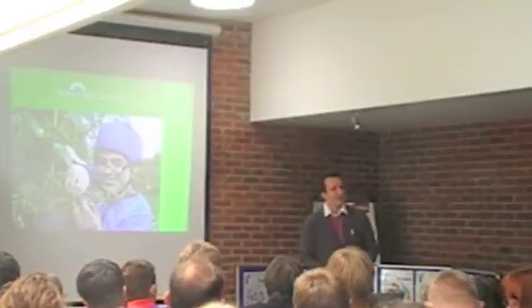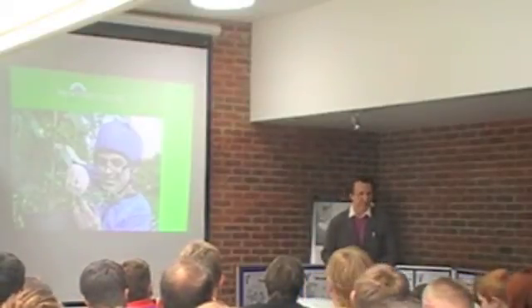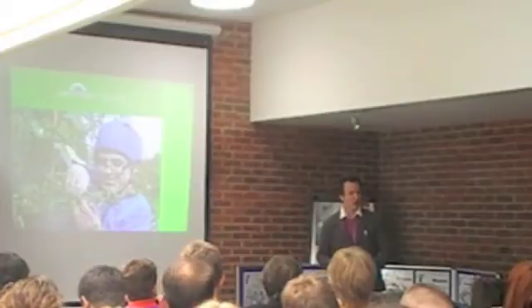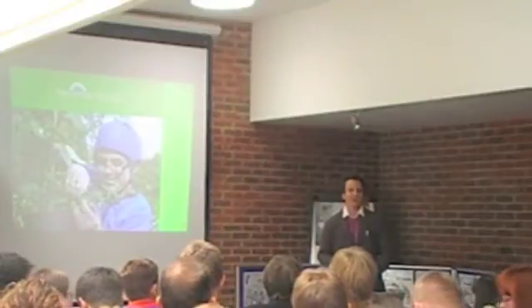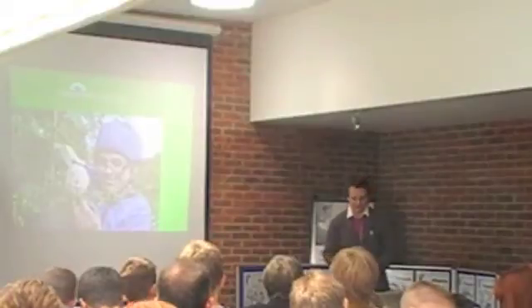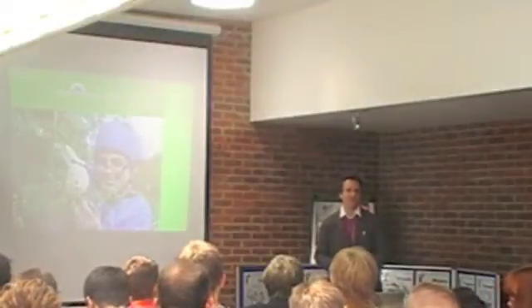Hi everybody, thanks for still being here this afternoon. It's been great so far this morning. We've got some fantastic ideas from the school board that we'd love to take back and have a look at. We've got the eco-monitor from Aston Phillips — I think that's a great idea because in our school we're all guilty of leaving computers on over lunch time. It happens every day. And the glass bottle greenhouse from Abbey — that's fantastic as well.